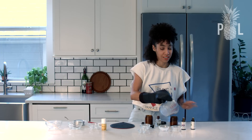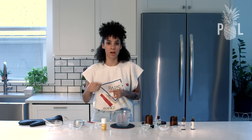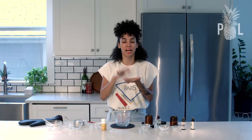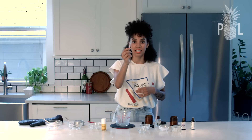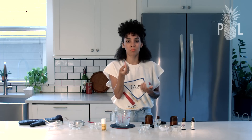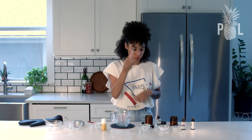Don't put it in the fridge because it's going to get really hard. I mean, you could put it in the fridge, but then you're going to have to chip at it to get it melted down. I advise getting these little plastic spatulas — there are actually some cream deodorant brands that came with these and I love it.